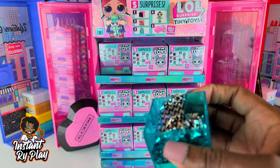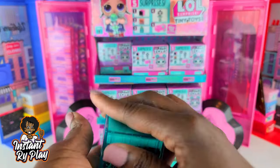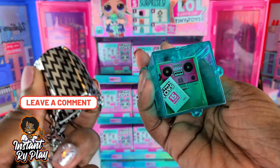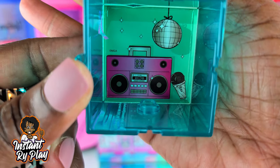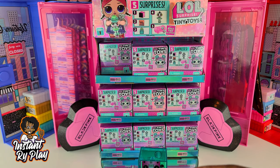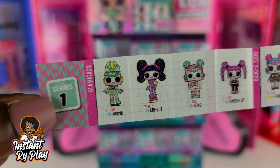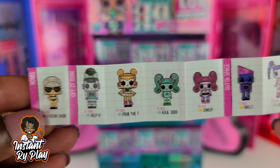I popped that little top off — it comes in this little box right here. We've got some blind bags. Oh, this is like a little scene in there with a little boom box and a little disco ball, so that's going to be cool to see who we get. We also got a tiny little guide or checklist that tells us all the different ones we can collect — it says 15 different ones to collect. Isn't that cool?